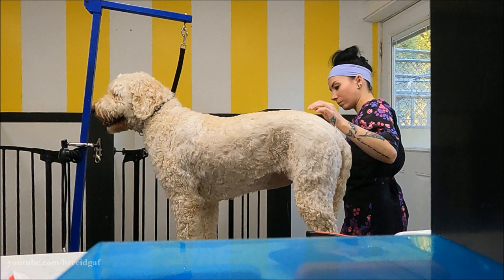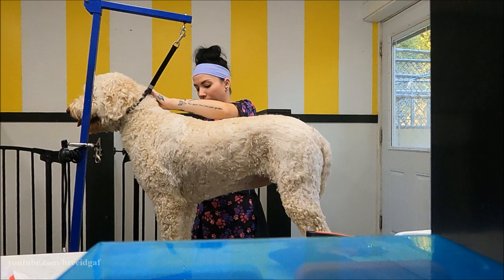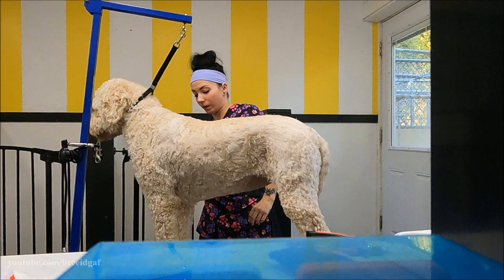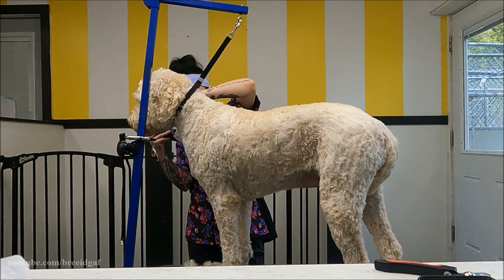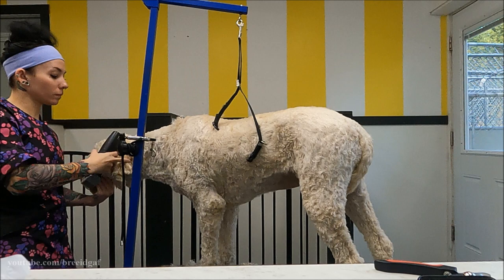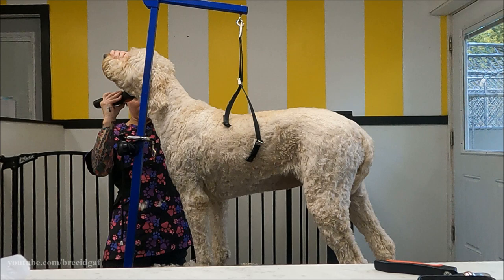Because this is very time consuming, not every dog is a good candidate for creative grooms. If you have a dog that is very wiggly or not used to getting groomed, this would not be possible. She is one of my only clients I can do this with because she is so used to the process and has been groomed her whole life. If you want something like this, make sure you are starting young with your dog and getting them used to the process.